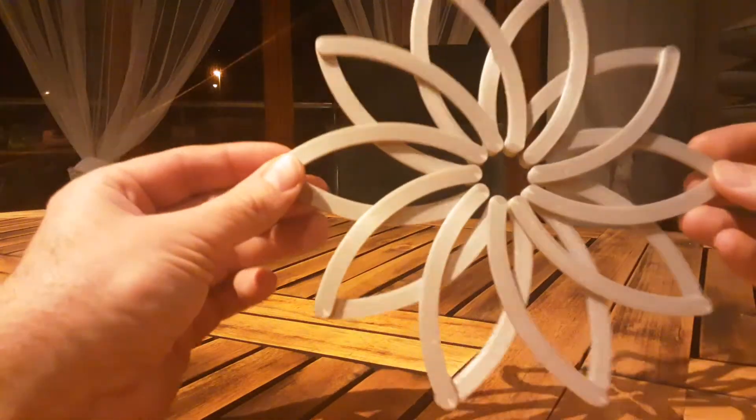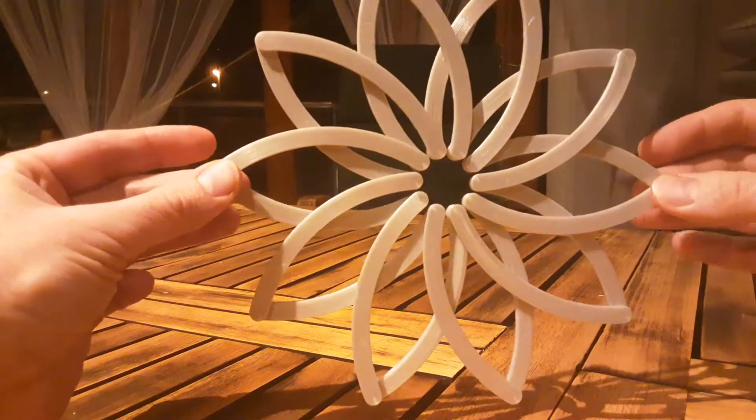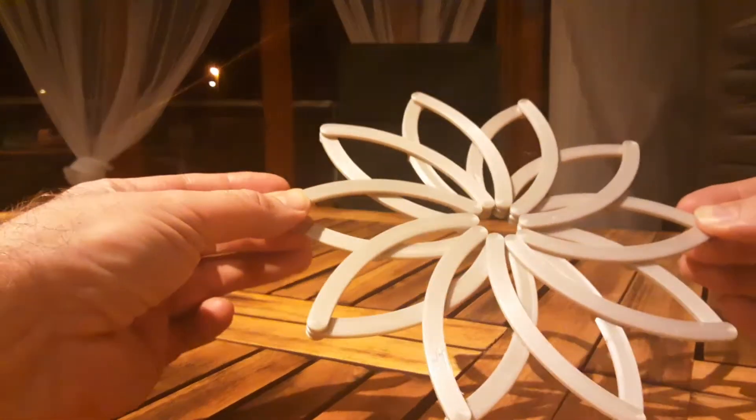Hello, this is Christian, and this is my test construction of a Hoberman mechanism, which has the internal property that a linear motion — my two hands — creates an expanded motion, and it can contract again.